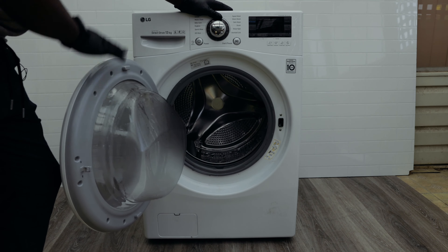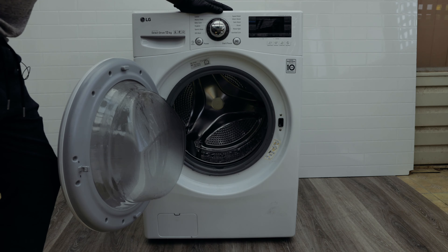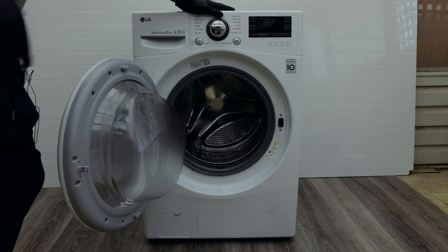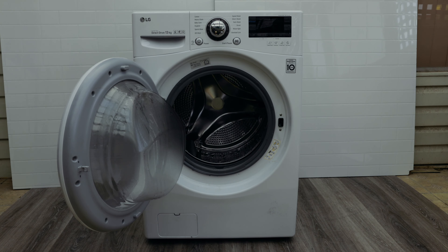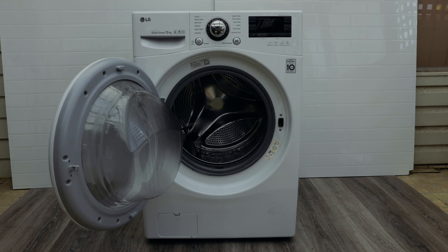With washing machines it's mostly about the volume rather than the weight. If you put in too much it'll give you a UE error, and if you put in not enough it'll also give you a UE error — for example, just one sock or one shirt. It's a fairly big washing machine so you need to load it up a bit. As a rule of thumb, fill it about halfway up the door.